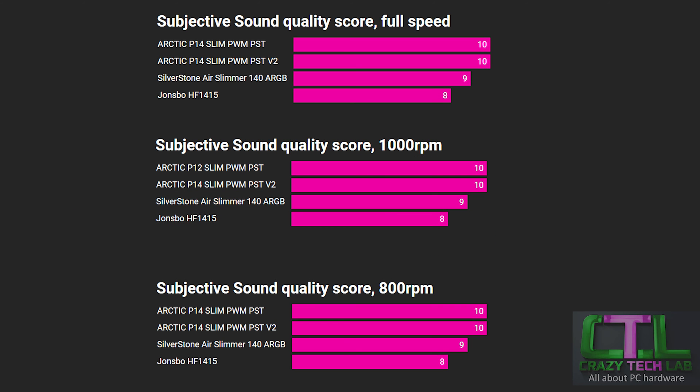Moving on to subjective sound quality: both Arctic fans spinning at the same speeds produce pretty much the same airflow, with the P14 Slim version 2 perhaps slightly more, without generating much more noise. It is a subjective measure — what my ears tell me about sound quality rather than decibel level — covering things like droning, clicking, or tonal noise. The Arctic scores pretty highly here, followed by the Silverstone, and then the John's Bow which had slightly more tonal character — but still scores a solid 8 out of 10.